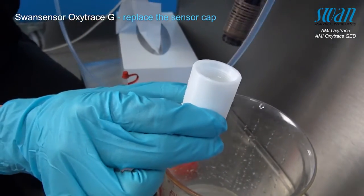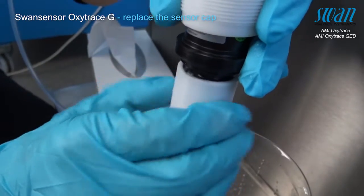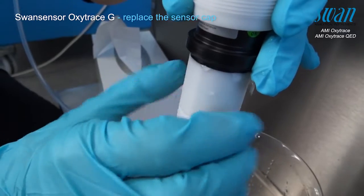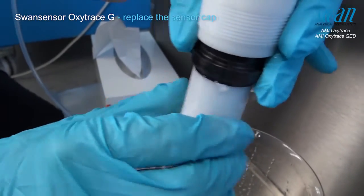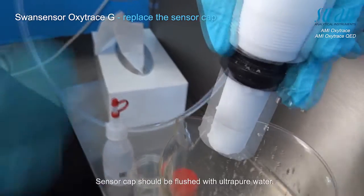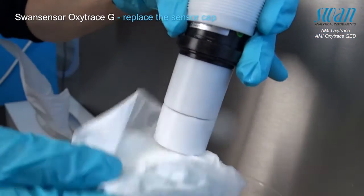This allows for simple exchange and guarantees proper function of the sensor. A groove can be found in the thread of the sensor which allows excessive air and electrolyte to escape as the sensor cap is fixed onto the sensor. This allows any present air bubbles to escape with the excess electrolyte through the designated groove in the sensor's thread. Clean the sensor thoroughly and dry the sensing membrane with a soft paper tissue.